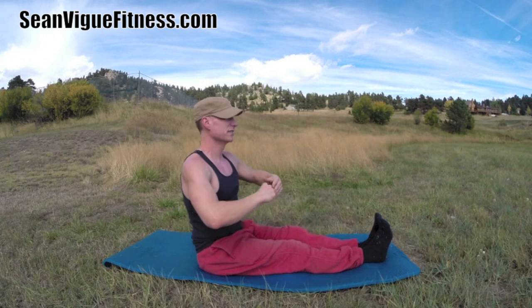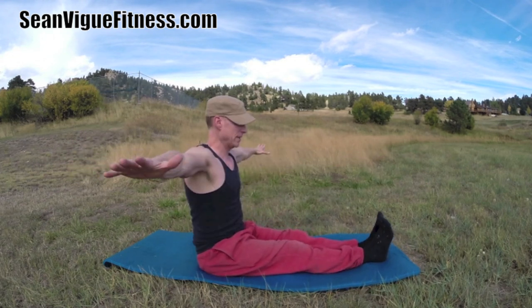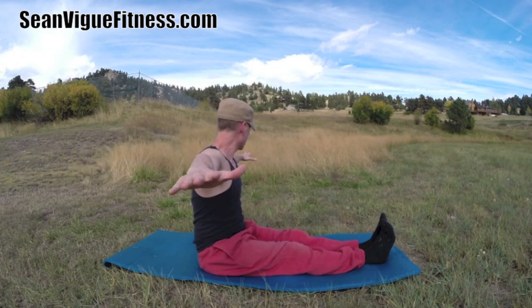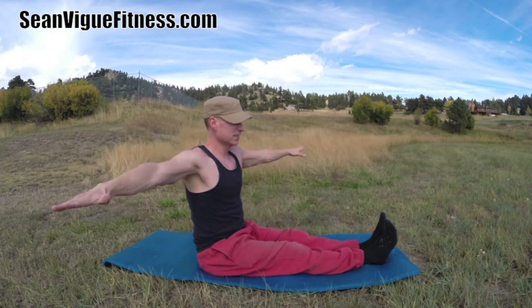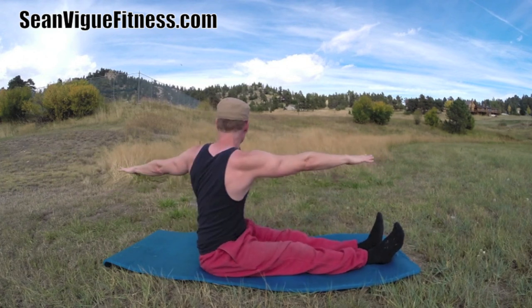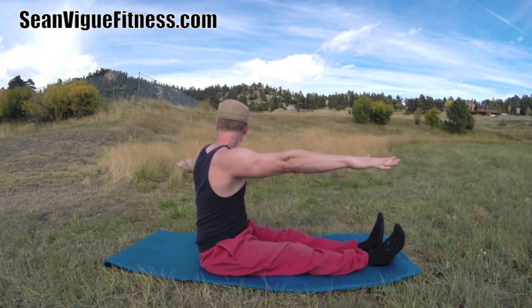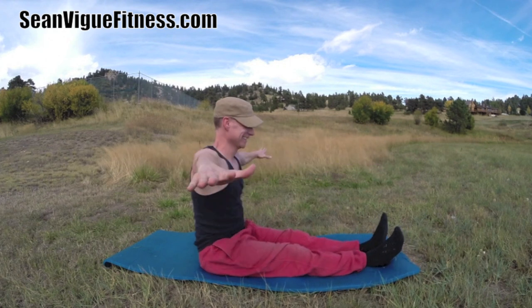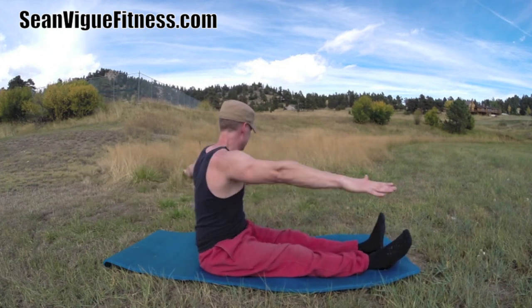Now seated twist — a big classic Pilates move. Bring the legs together, arms out. Two pulses to the side, inhale back to center. Ten more — second exhale takes you all the way in. Two, three, stabilize, four, five, six, seven, eight, two more, nine, ten.